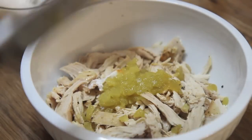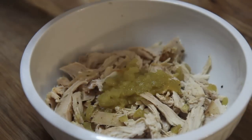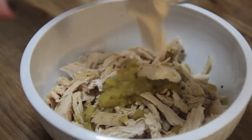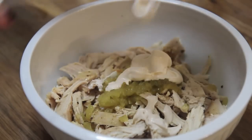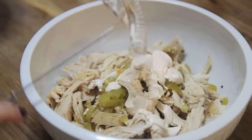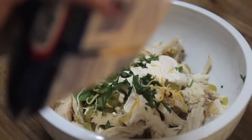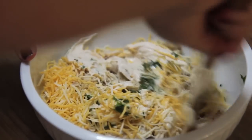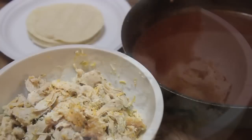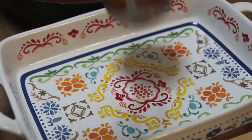Now let's work on the filling. I added some canned green chilies, some chipotle sour cream — all I did was add a tablespoon of chipotle sauce to sour cream, but you may use Mexican crema, regular sour cream, or just leave it out altogether — some cilantro, and cheese. Give everything a mix and check for seasoning; if it needs salt, now is the time to add it.